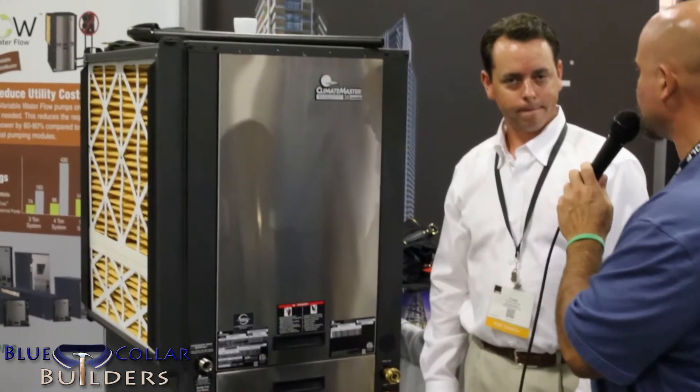Just go to ClimateMaster.com for more information. We're based out of Oklahoma City, Oklahoma, right in the heartland of the United States. This is the wave of the future — heat pumps are highly efficient, and the return on investment is there for you in the long run. There is also a 30% federal tax credit available to the owner until the end of 2016.